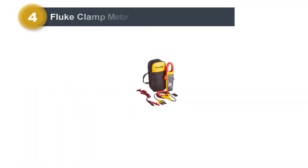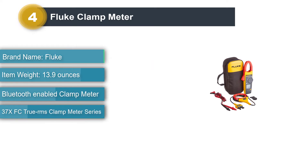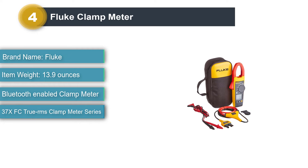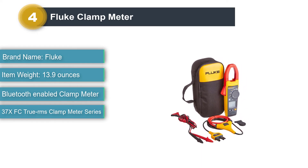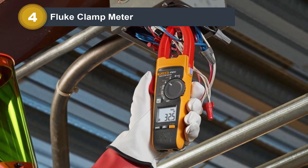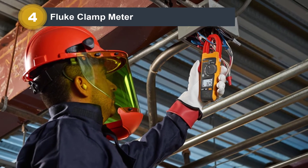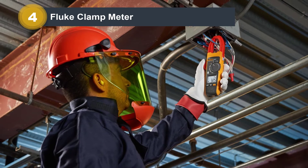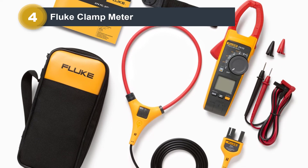Number 4: Fluke Clamp Meter. Next on our list is a highly rated and reviewed AC and DC clamp meter by Fluke. The Fluke 376 FC is a 1000 Amperes rated clamp meter. This clamp meter is smartphone compatible — read measurements from afar through your smartphone without needing to wear any PPE or approach the meter. Enables real-time report creation and sharing without needing to leave the field. Comes with iFlex that makes measurements in tight locations easier.